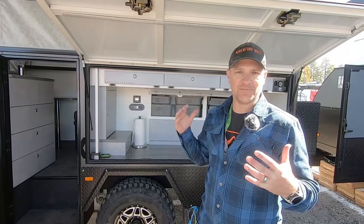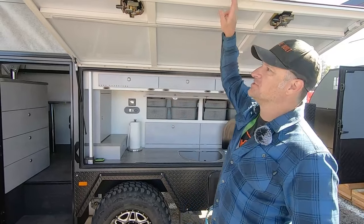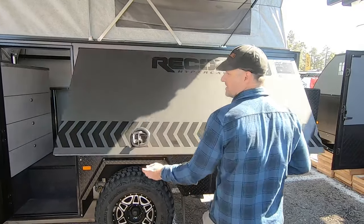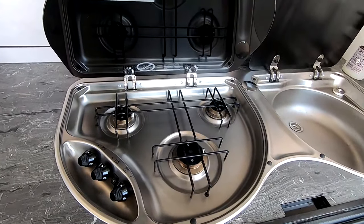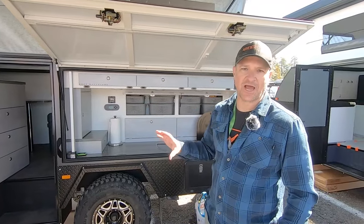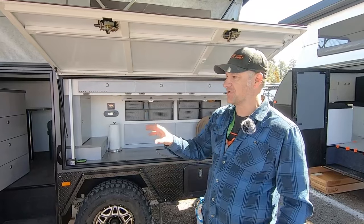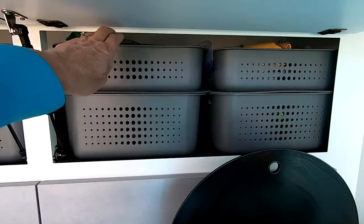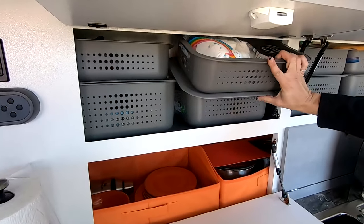My number one love of this trailer is the kitchen. It's literally two latches, open it up, and you're ready to go. It has a three-burner Dometic stove and a stainless sink. Tons and tons of storage — we can outfit this thing for like three to four weeks of dry goods. It's so organized. We have these bins with all of our pots and pans — everything in there really organized.